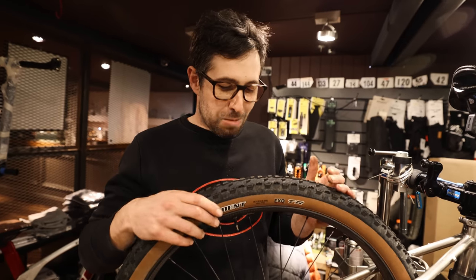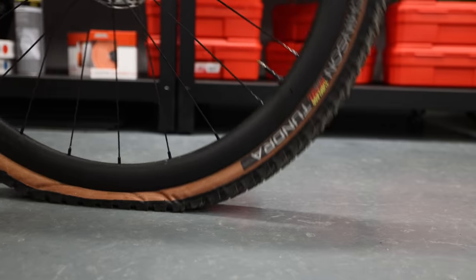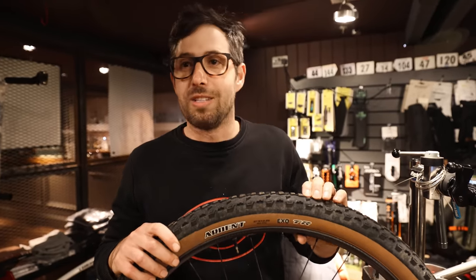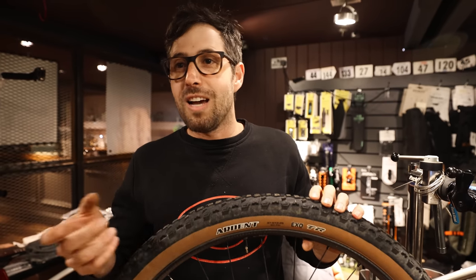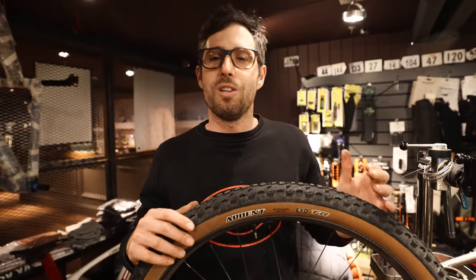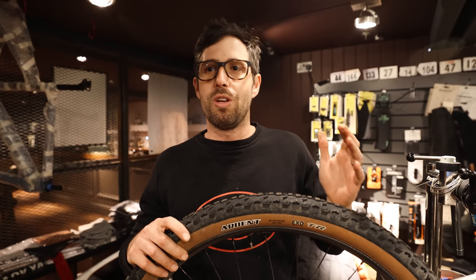Always pump your tires before every ride. Different inner tubes, tubeless setups, and latex tubes are porous — over time your tires lose pressure. The main cause of punctures is incorrect tire pressure. You might ride not knowing you've lost loads of pressure, hit a cat's eye on the road or a curb, and there goes your wheel. Always check tire pressures before every single ride and pump them to the right pressure for your conditions.